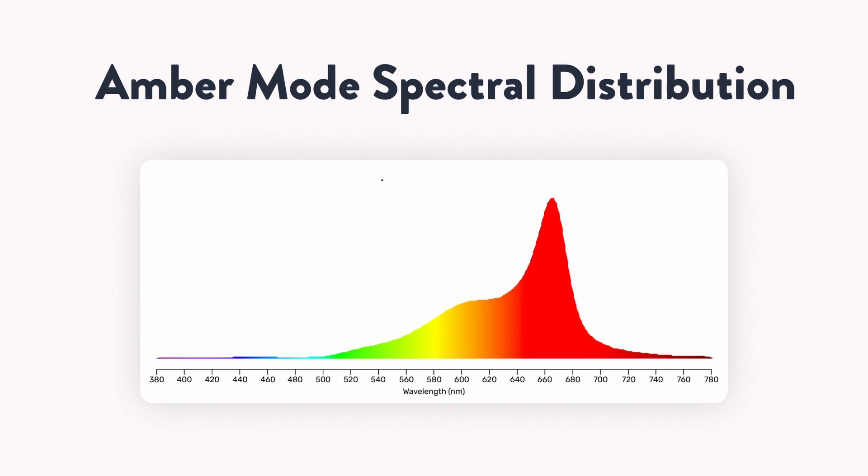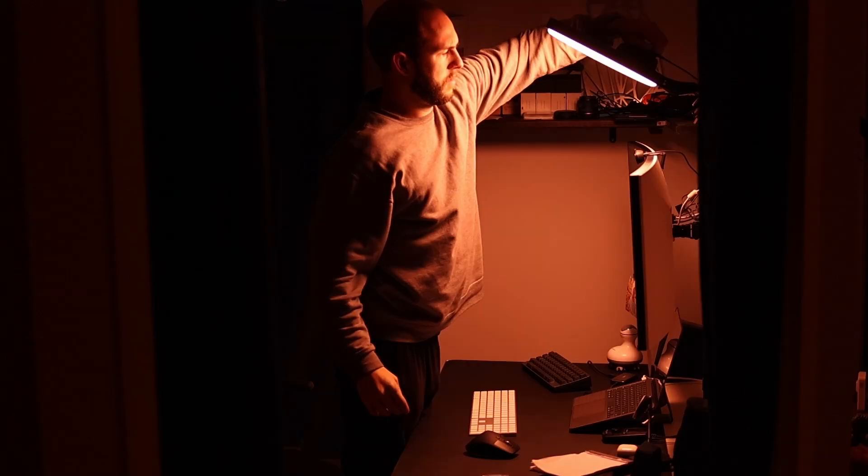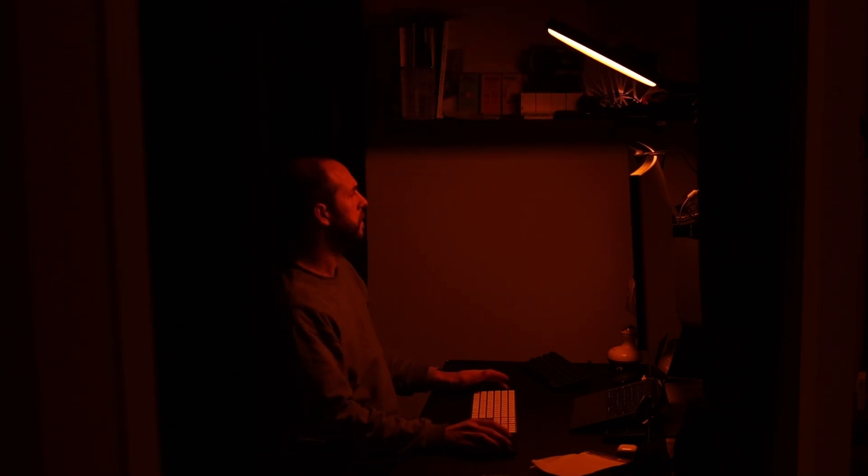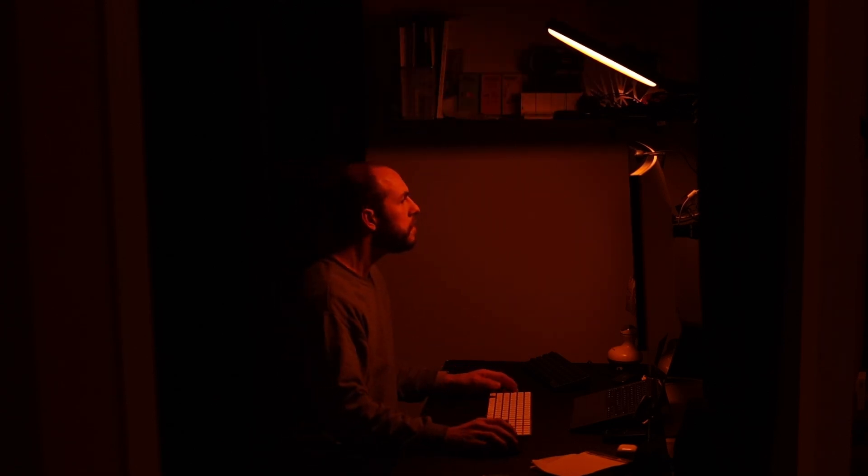I also tested the amber light mode, which is actually mostly red light peaking at 665 nanometers. This is nice because red light can be a little oppressive — nothing has any color to it, and a lot of people don't like that. The amber mode gives you a little bit of green and yellow, and I think it has a cozier vibe to it than red. I'm glad they went with this.